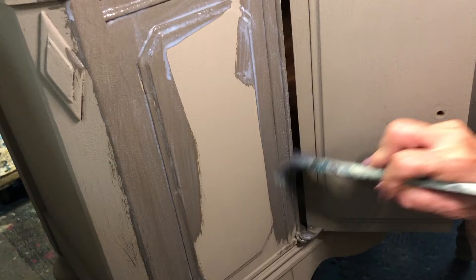Notice how the color changes when you add the Big Top. It will lighten up some, but this becomes the true color of the paint.